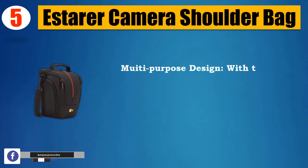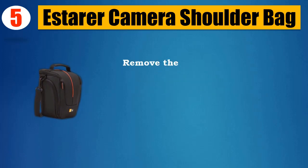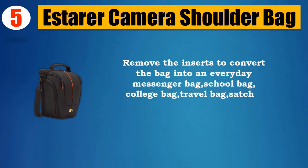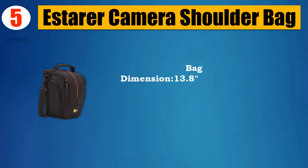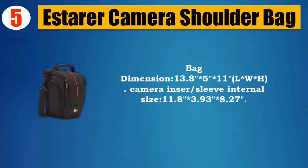Multi-purpose design with a camera sleeve — a perfect camera shoulder bag for men or women. Remove the inserts to convert the bag into an everyday messenger bag, school bag, college bag, travel bag, satchel bag, or briefcase for unisex use. Bag dimensions: 13.85 x 11 (LWH). Camera insert/sleeve internal size: 11.8 x 3.9 x 8.27.